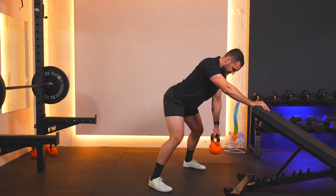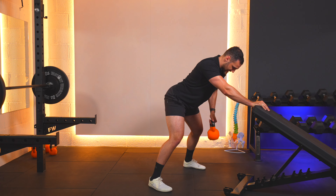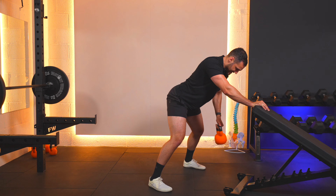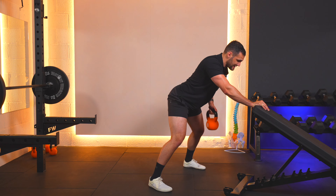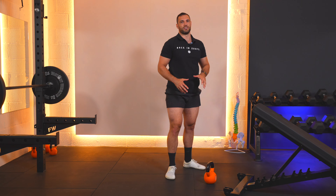Squat down, pick up, get ready in position — nice and tight with the core. Let's go: 1 and down, 2 and down, 3 and down, 4 and down, 5 and down, 6 and down, 7 and down, 8 and down, 9 and down, 10 — and squat down to put the weight down.